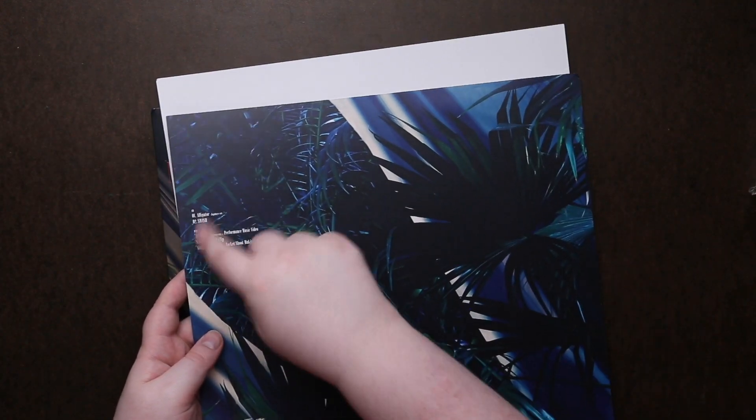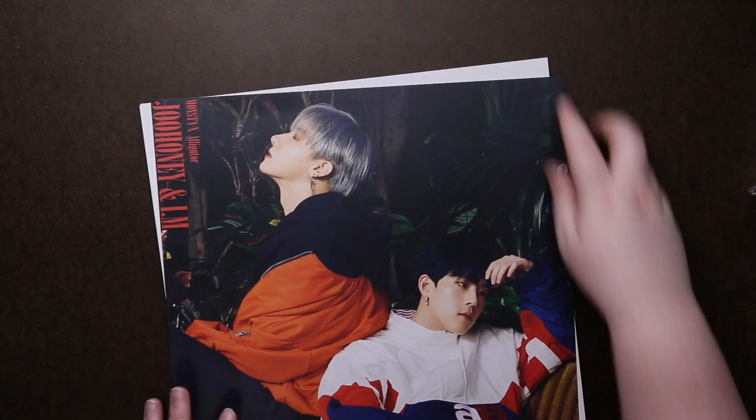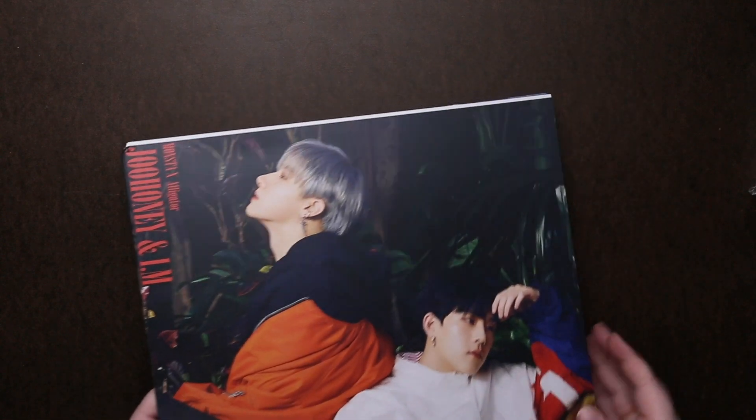Let's see if there's anything on the back — and then it just gives you your CD and DVD options. Okay, set that aside.